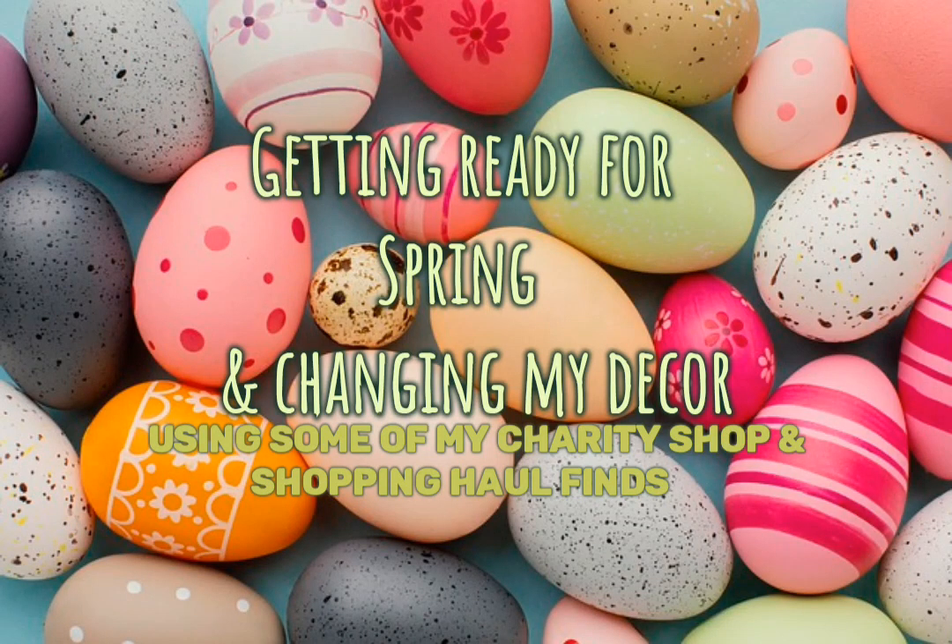Hi, welcome back. We'll be getting ready for spring and changing some decor out today.